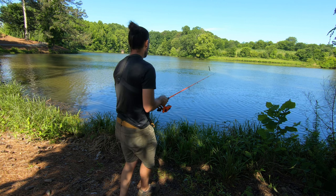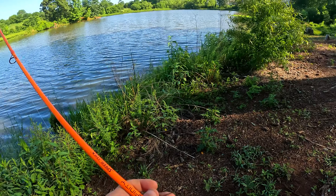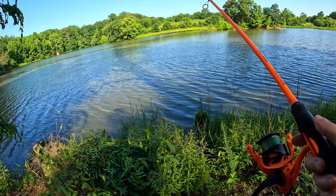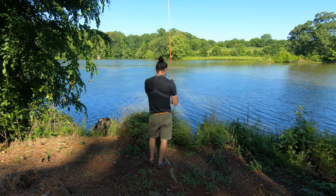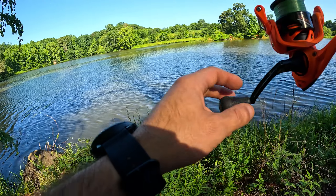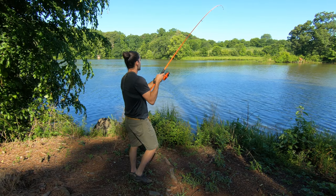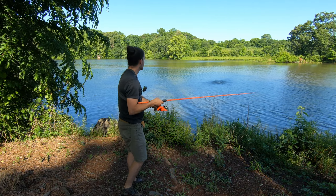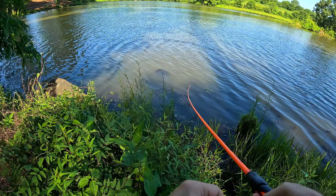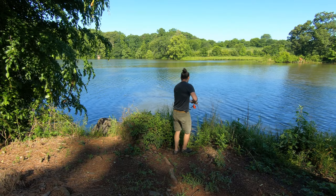Let's see if we catch a bass on the first cast. All right, get it! Fish on, fish on — good fish! This is a good fish guys. All right, yeah, we got a decent bass here.